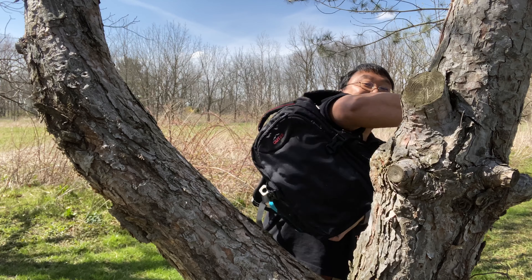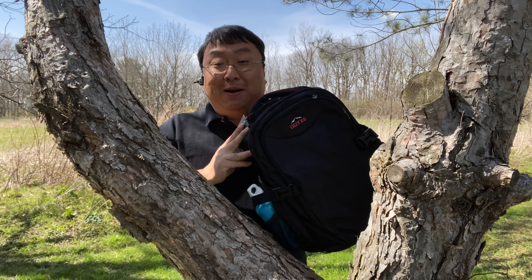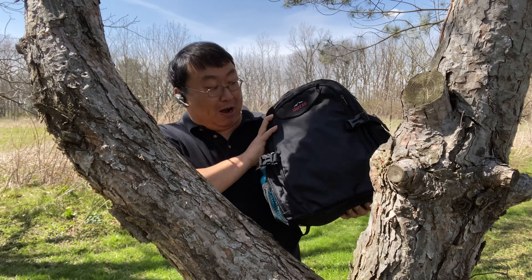Hey, what's happening Panda Nation? Peter von Panda here with my special cooler backpack. If you're going out and you need a backpack, this one has all the features of a normal backpack and then some. So let's check this sucker out.